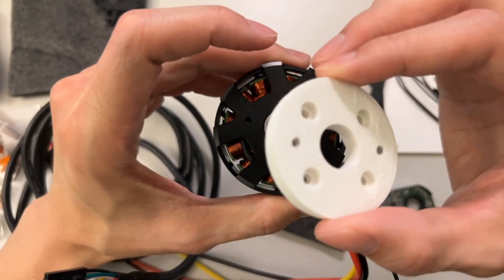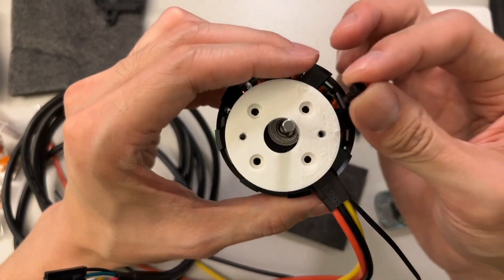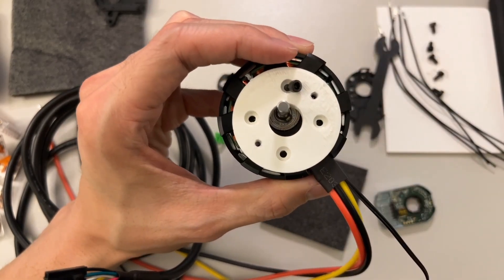Now let's put this 3D-printed part onto the motor using M3 screws in the counterbore holes. Let's go ahead and put that together.